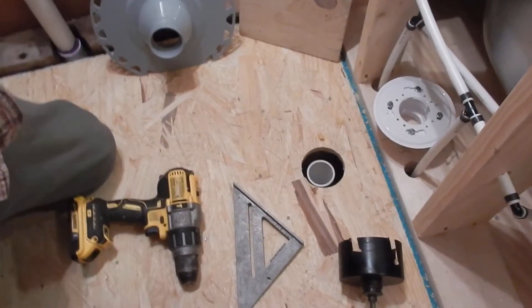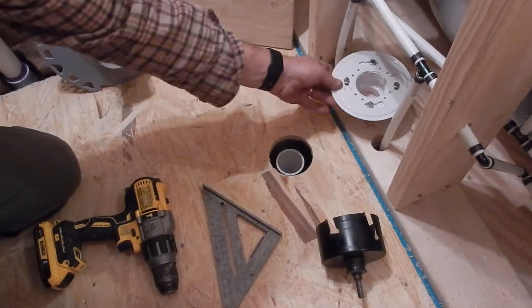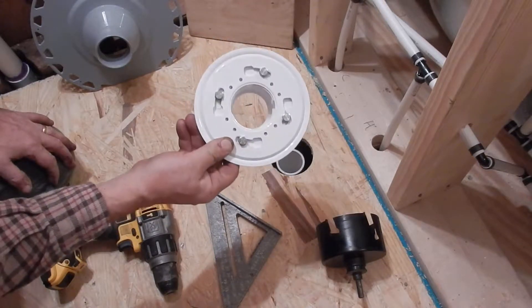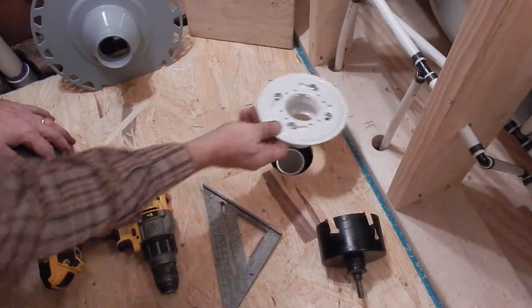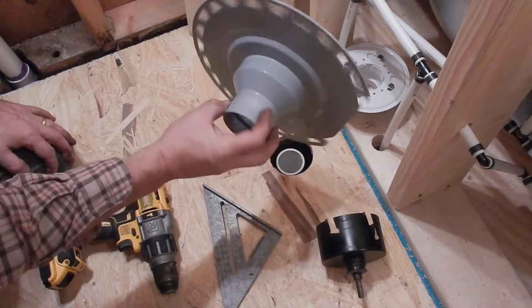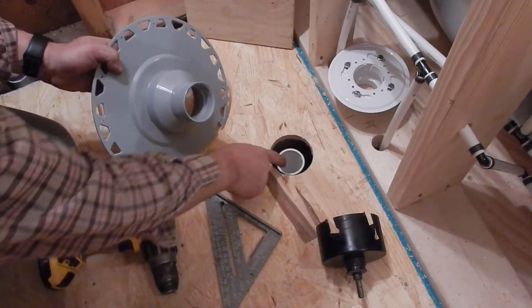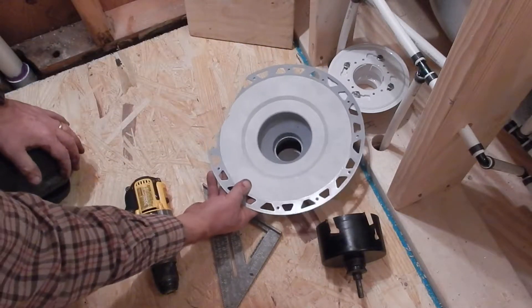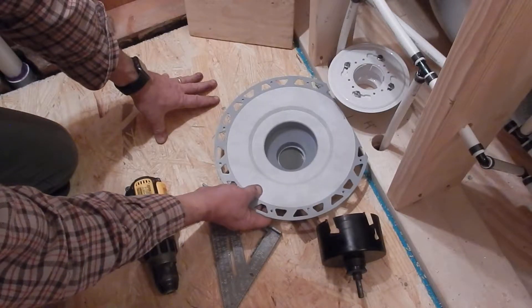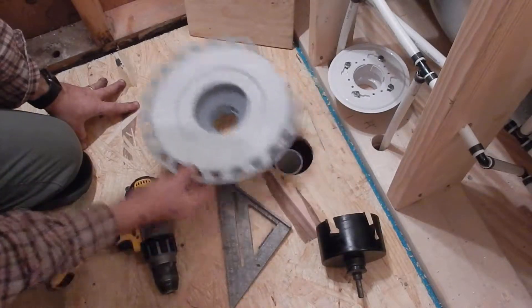What I have here is a drain for a shower. Originally I was going to use this type of drain system — this one goes with a mortar bed — but I decided to go with a Schluter system, which has a different drain assembly. The problem is the hole I've already drilled is too small for this to fit all the way down to where it needs to be. So what I need to do is drill a bigger hole.